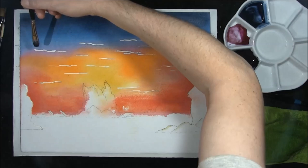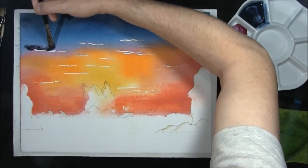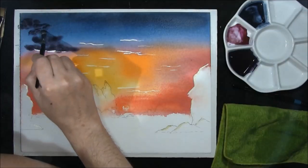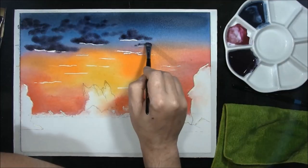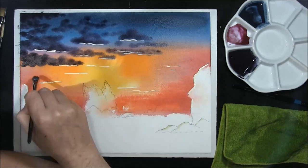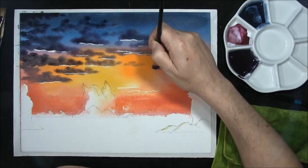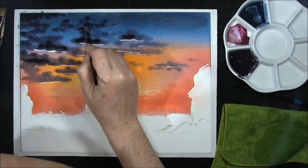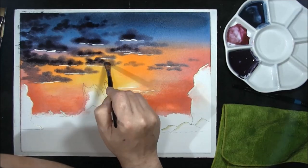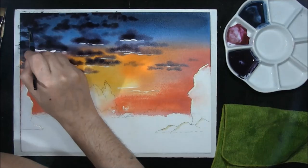Where you've masked out the bottoms of these clouds we're just going to tap some colour in, just darkening some up. Take a damp brush and just soften off some edges.